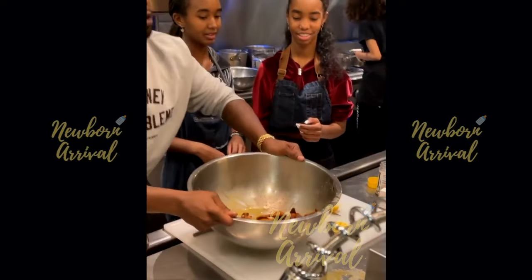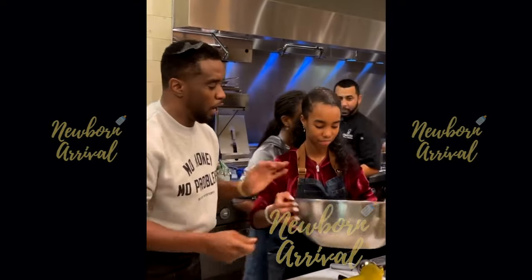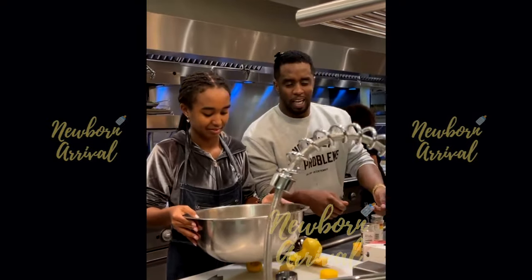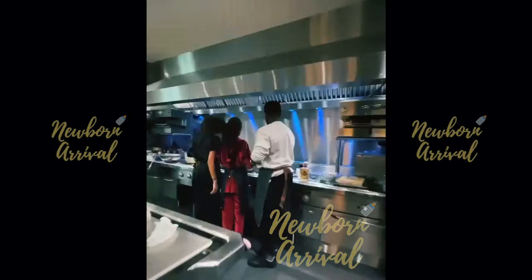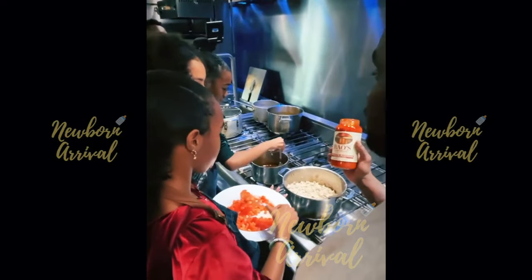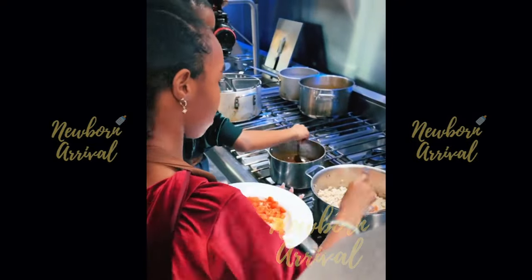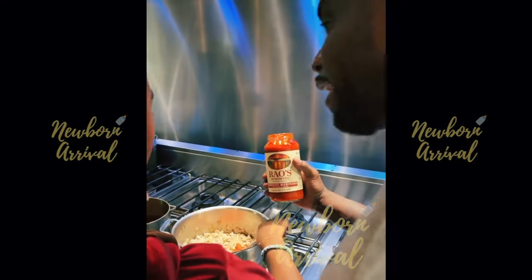Diddy stirs the sauce with a 'cooking with love' philosophy: 'You got to give love. Let's cook them with love, baby. Not too hard — you want them to have that light touch. That's finesse.' He talks about Rao's being a famous Italian restaurant where the mafia used to go, requiring your own reserved table.